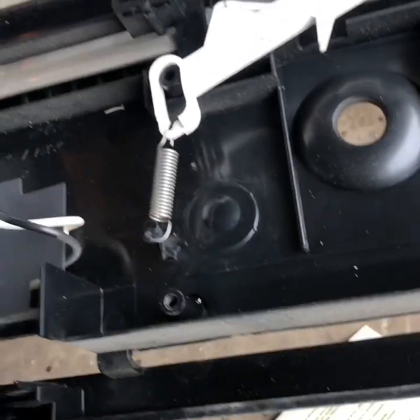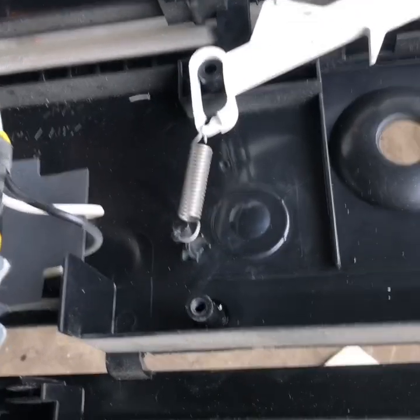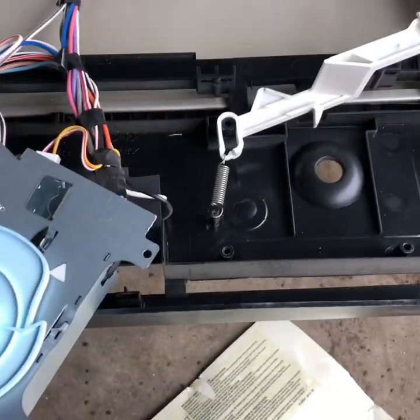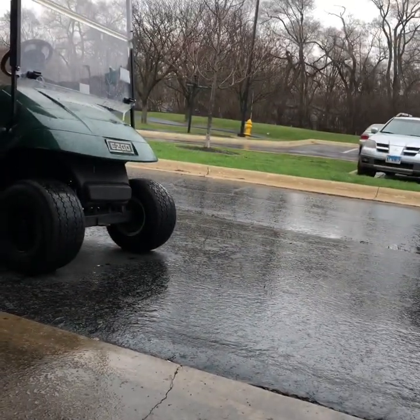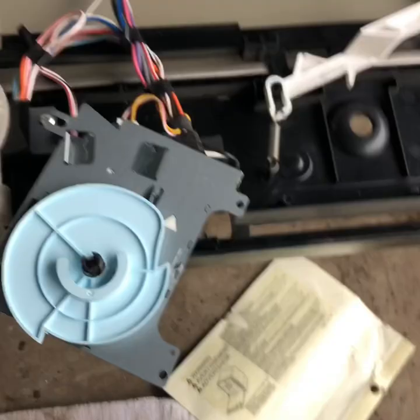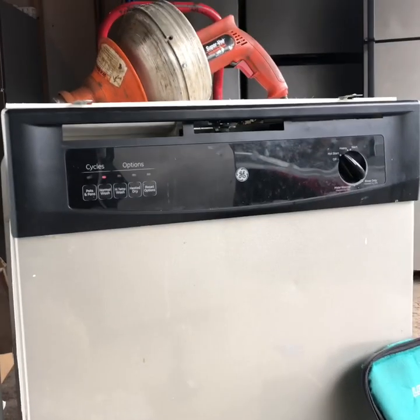If that broke off the frame, you can find a way to fix it — if you're a little creative, it can be done, I've done it before. Or find a whole new front panel. That's how you do it — just put everything back the way you took it out. Hopefully this video helped you guys out. It's a GE dishwasher.